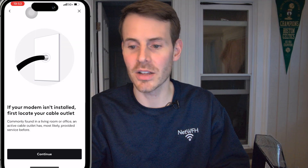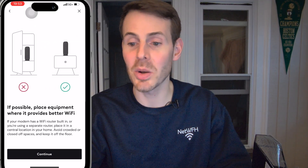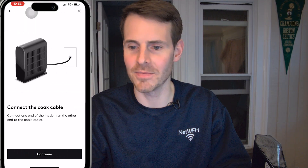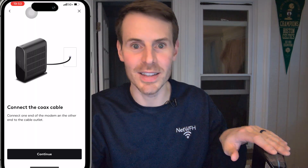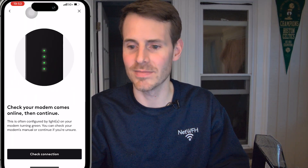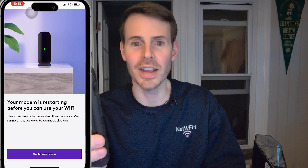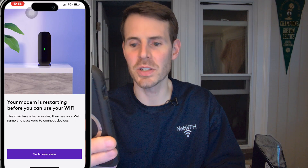The app says: if your modem isn't installed, first locate your cable outlet — we've done that. If possible, place equipment where it provides better Wi-Fi — that's a topic for another video. Connect the coaxial cable — done in step one. Plug in the power cord — done. Check to make sure your modem is online — done as well. Check connection — all set. Now it says your modem is restarting before you can use your Wi-Fi. We're all done with our phone here, and now we can wait until this device restarts and then move to the next step.